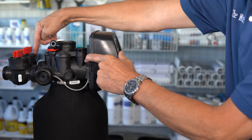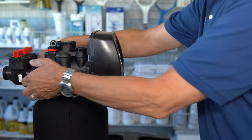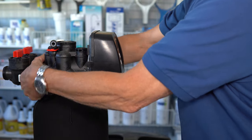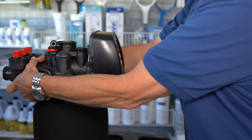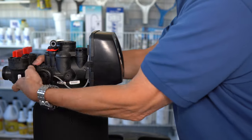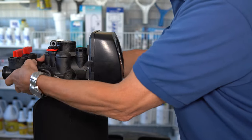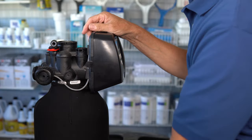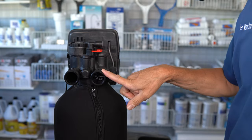Then you're going to disconnect the water softener from the bypass. Often you can just do that by hand since these are hand-tight, but you might need a wrench to unscrew it. Basically, you just unscrew the bypass from the water softener, and once you've got it loose, you can move the water softener away from the bypass and the plumbing connections. There it is — it's off, and that makes it accessible to move on to the next step.